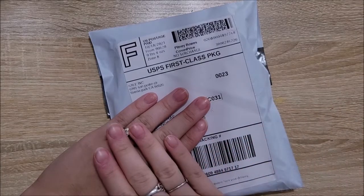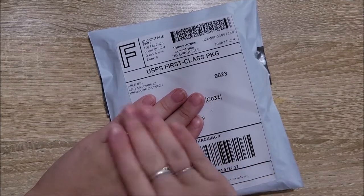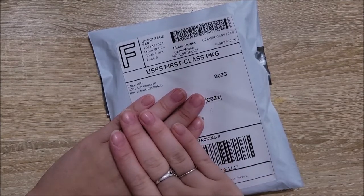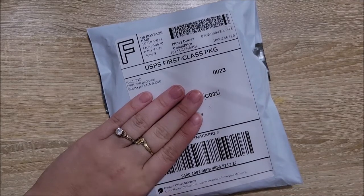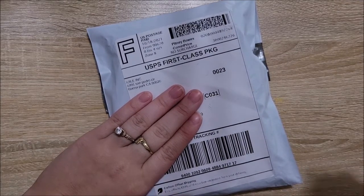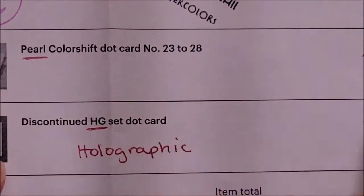I'm going to do this video in a voiceover style going forward. I'm going to get to unboxing and swatching, and I'm going to swatch on black paper and white paper because I'm very interested in seeing the difference. I have two sets to test out — a pearl color shift set as well as a holographic set.